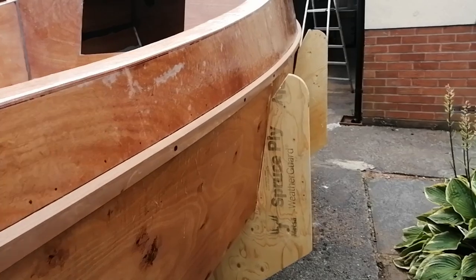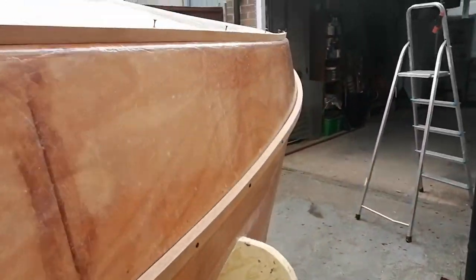And now it was time to fit the main rails, which are built up from three layers of wood.